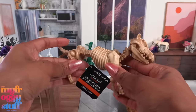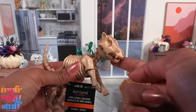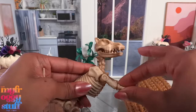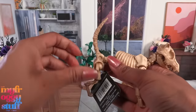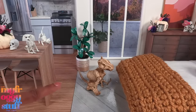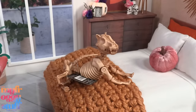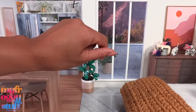I found this animal skeleton at Michael's for $5.99 but it was 40% off. It's poseable - I think it's a dog. It can move at the ribs, the arms, the neck, and the tail. The legs - not sure how to pose them, it looks like it's scooting on my floor - but I think it could be a fun little skeleton pet in the dollhouse.